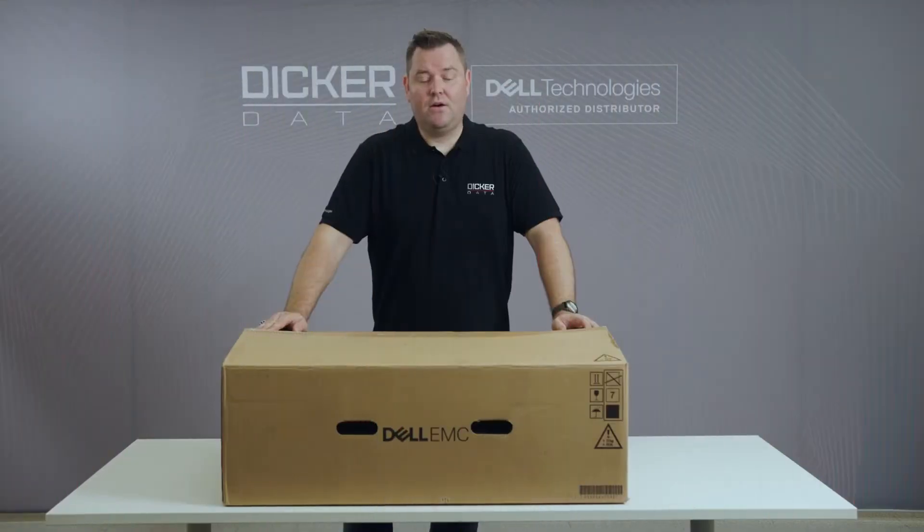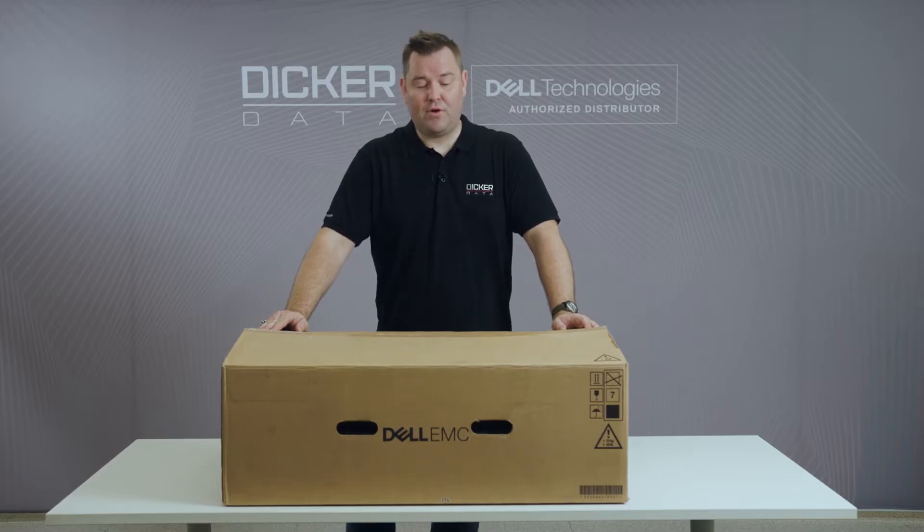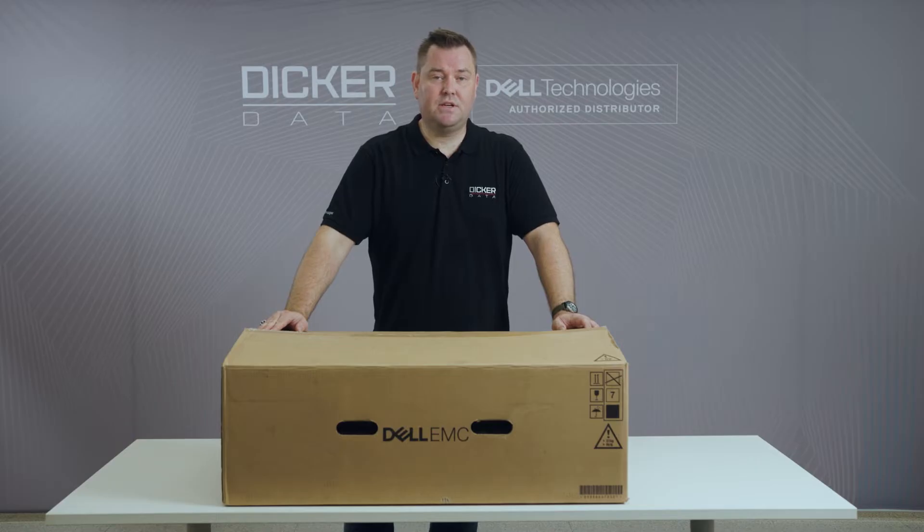In front of me now I have the 15th generation rack mount server. The model we have here is the R550. One of the three big changes over the 14th generation server that I like is PCIe Gen 4, which doubles the data rate over PCIe Gen 3.